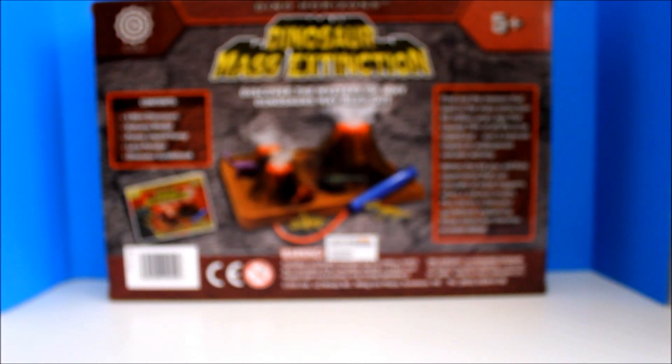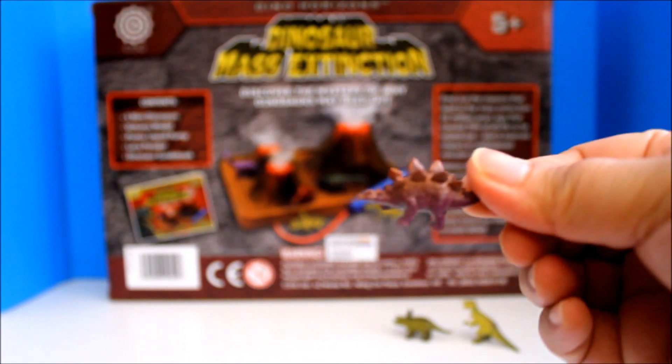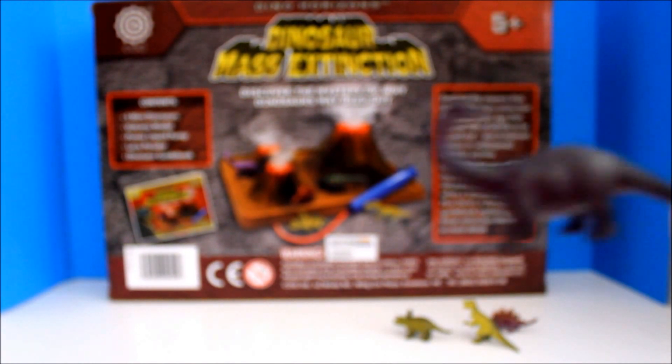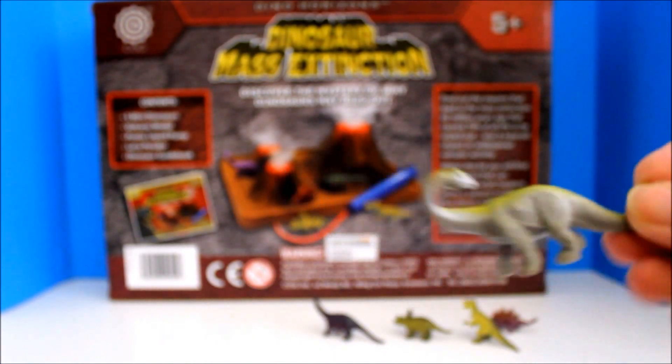There are five mini dinosaurs. There's a Triceratops, T-Rex, Stegosaurus, and there are two long necks which I am confused with the names. I have to ask my son when he's back.